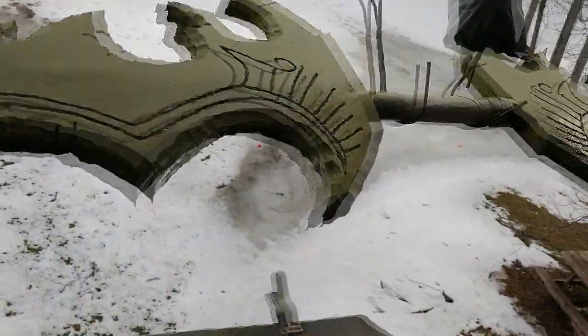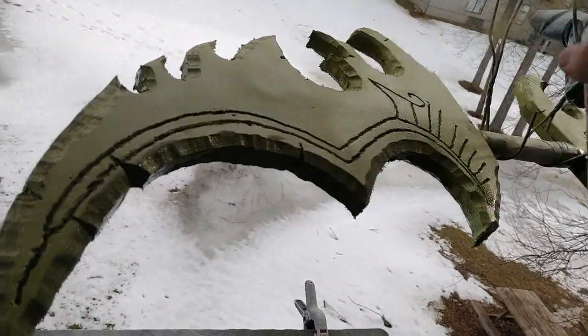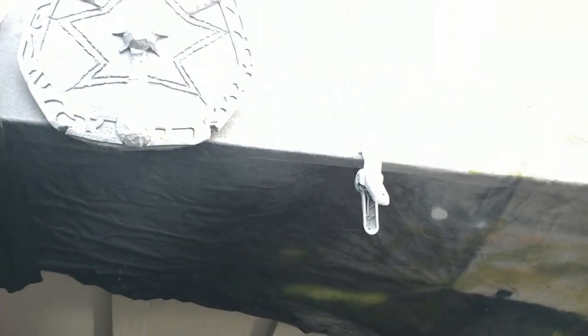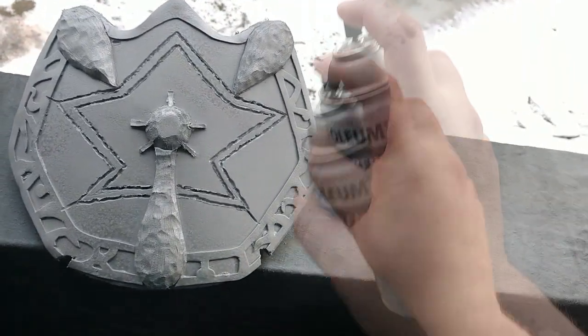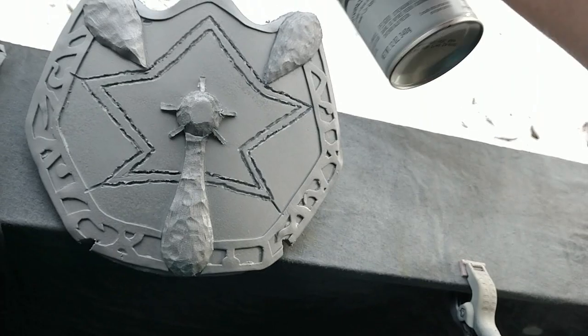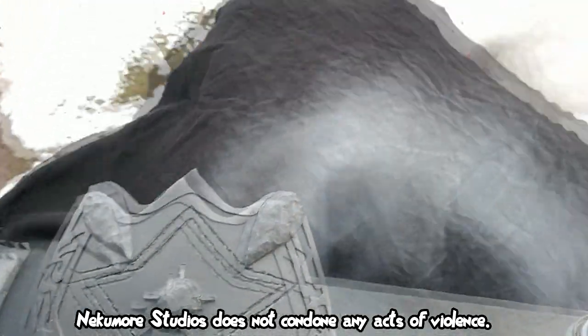After doing two coats of the white primer, I went in and used an olive-colored spray paint for the blades, since they are green as depicted in the game. I thought a darker green would look better. As a general rule, whenever I make a cosplay prop I tend to go on the darker side of colors — it feels a little more real to me. But you can paint your props any way you want.